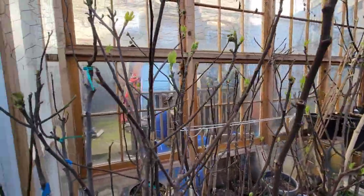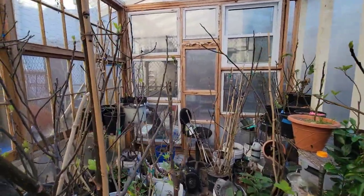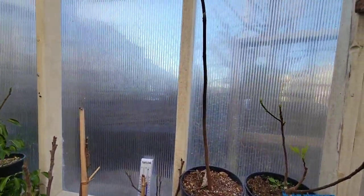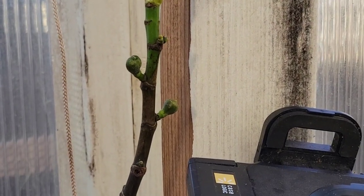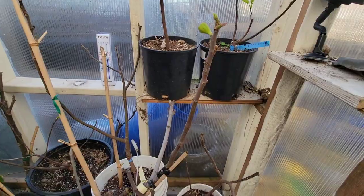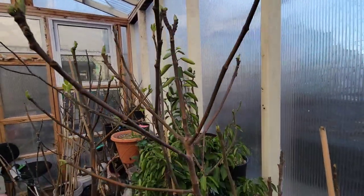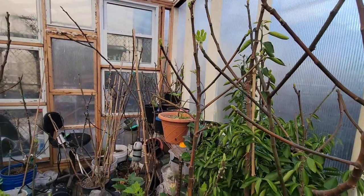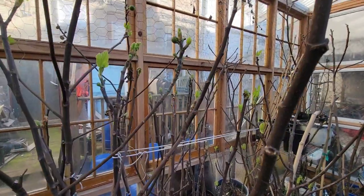I just came back from vacation, went away for 21 days, and I left all these trees here in my greenhouse. This is how they look now — they're waking up. This is LSU Champagne, there's another one here, they are breaking. And this is B&R, still early — March 15th, look at this one here.